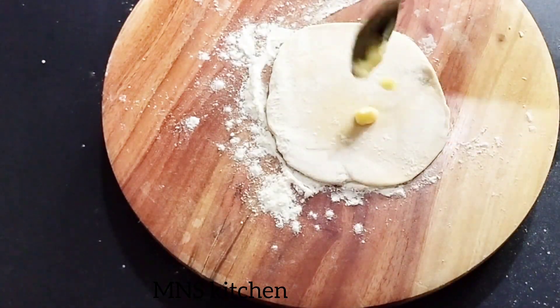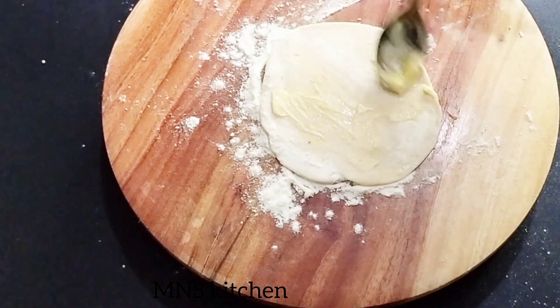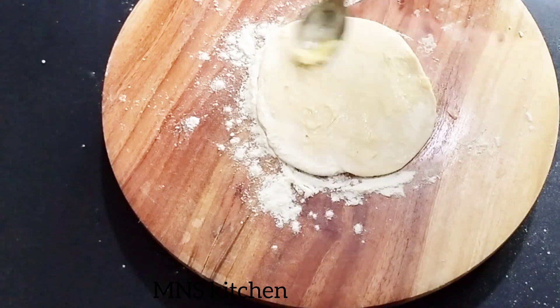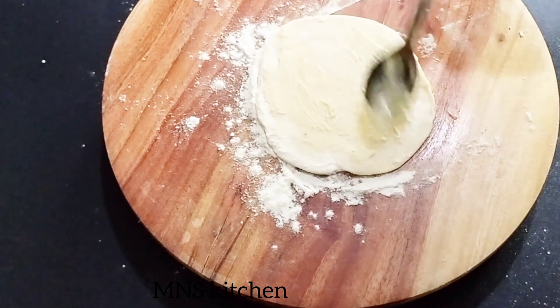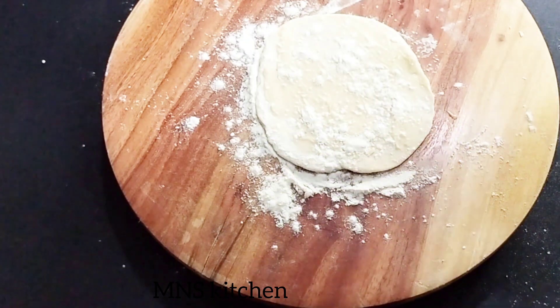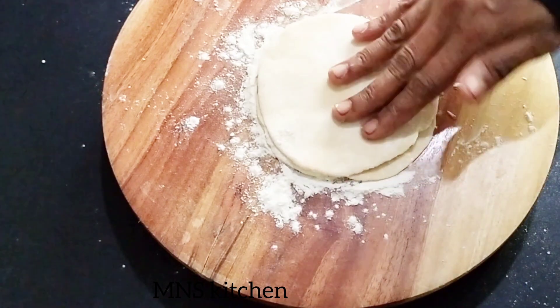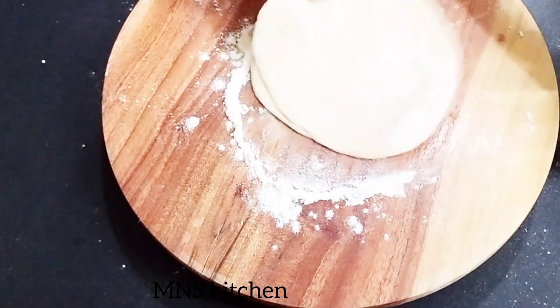Lay the water on and spread over the whole side. Brush and brush. Press the heat to the top of the plate and leave the water at the bottom. Put water on the top of the floor and run the water to the bottom. That's how the procedure is done.